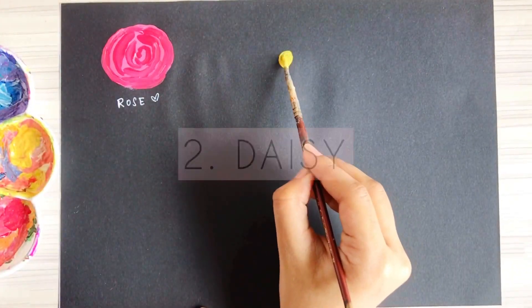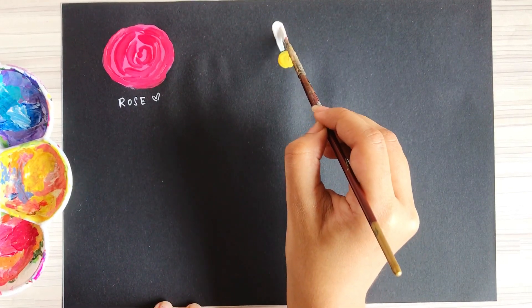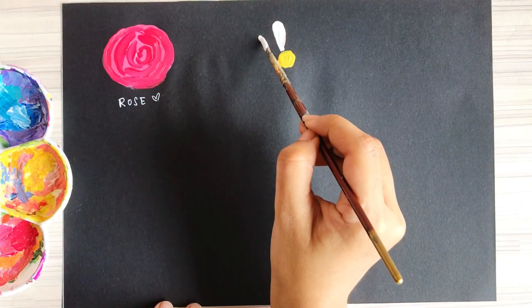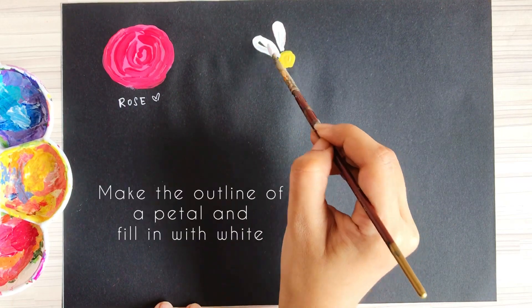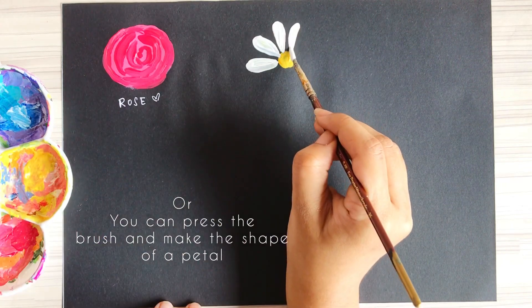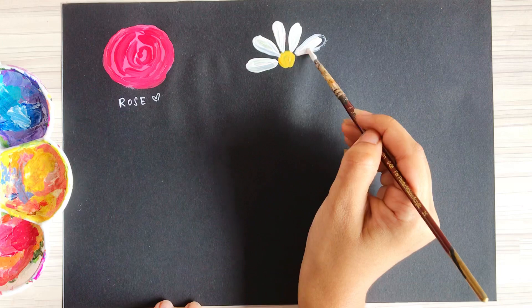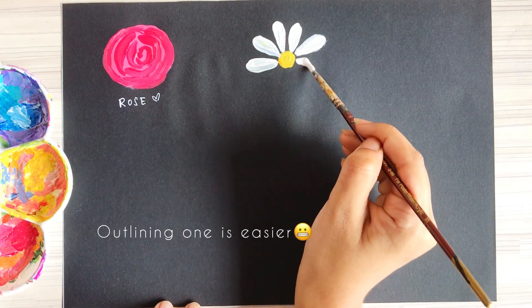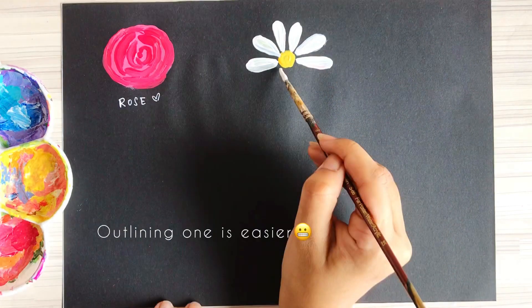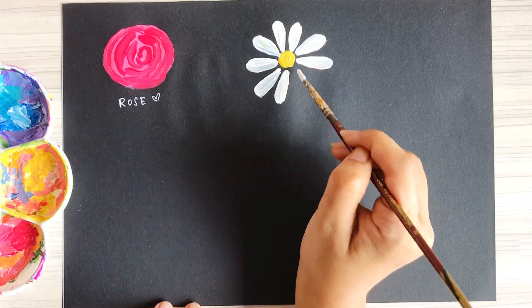The next flower is the daisy. Make a circle for the center and then start painting the petals. There are two ways: the first is to make the outline and then fill in; the second is to just put pressure on your brush to make the petal. If you find the second one difficult, just do the outlining — it's super simple. I'm using both ways to make the petals.